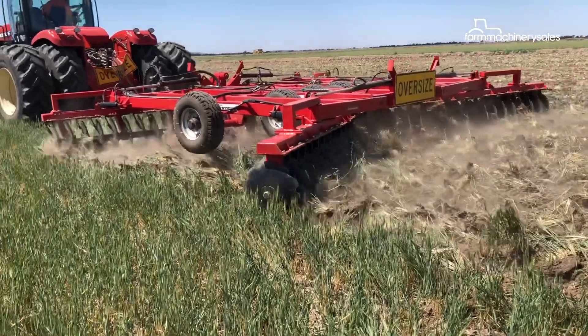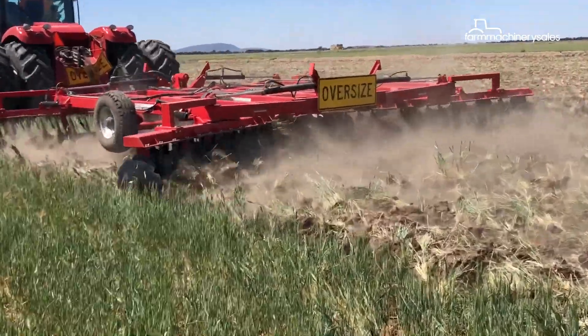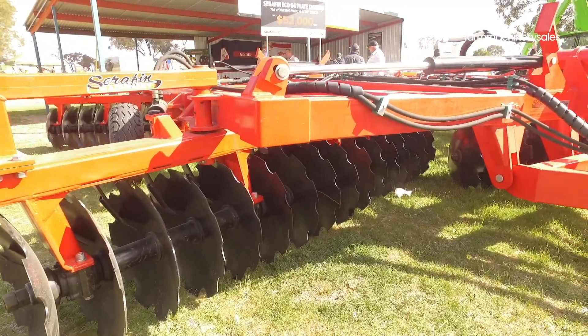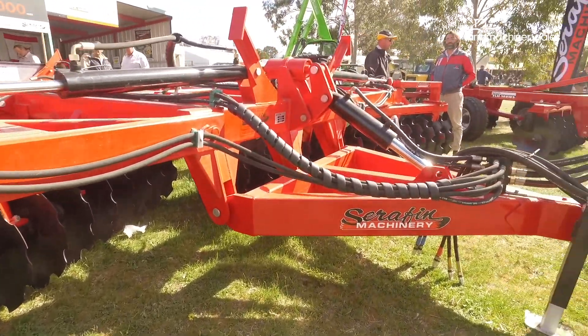To design and manufacture the Eco Series, Serafin Machinery approached a company in China to create a machine that is ideal for Australian conditions.